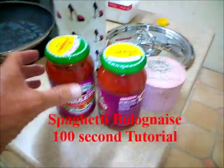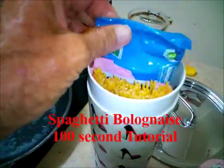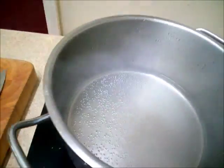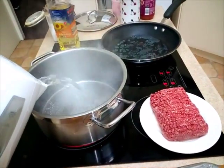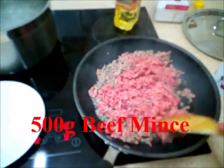Today we're going to make spaghetti bolognese. There's the spaghetti, there's the bolognese. We'll start the water, get the water on, bring it to the boil. We'll need oil in the water. We've got 500 grams of beef.